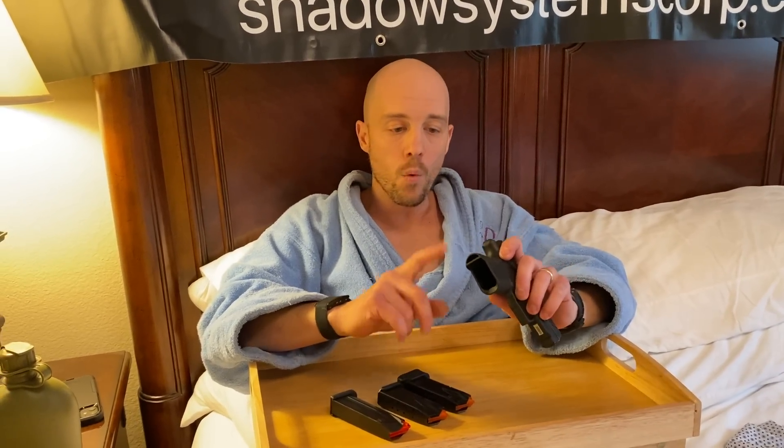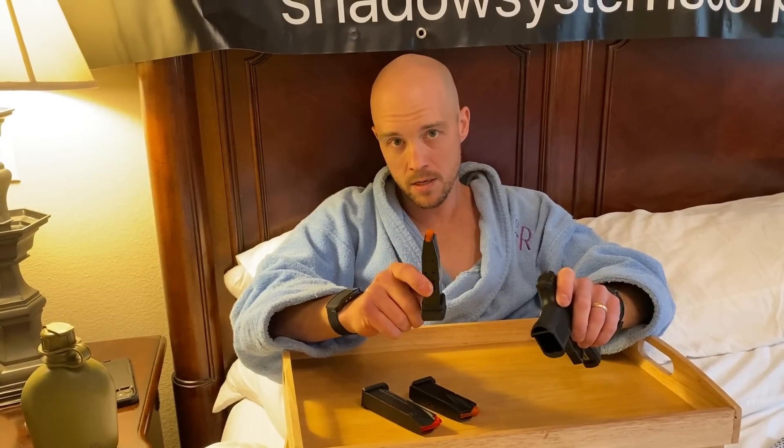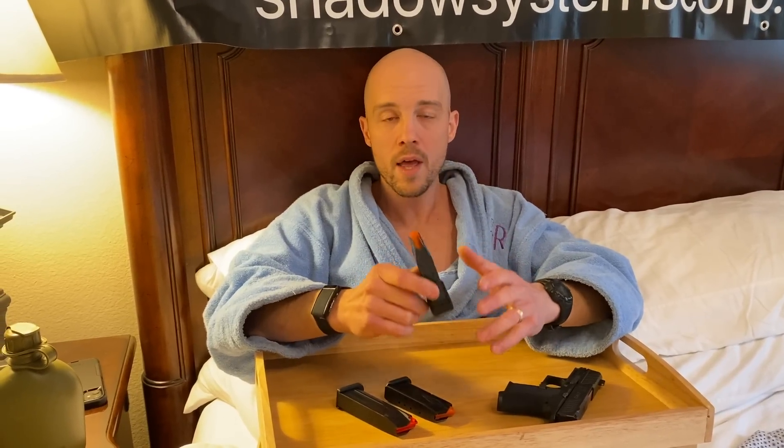The CR920 is a subcompact handgun, so size really matters. You want to go as small as you possibly can. With a gun like this, it really made sense for us to do an all-metal magazine, because with an all-metal magazine, that is basically the thinnest magazine sidewall that you can have.